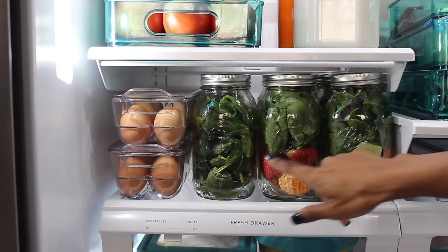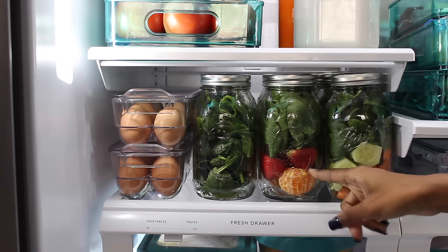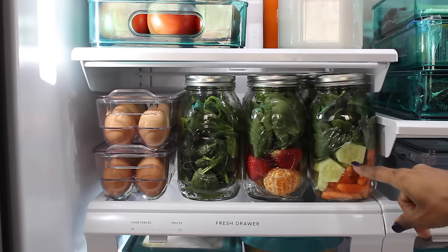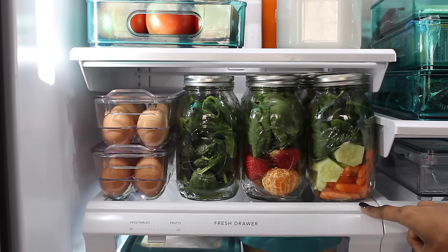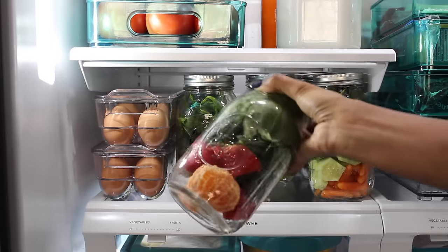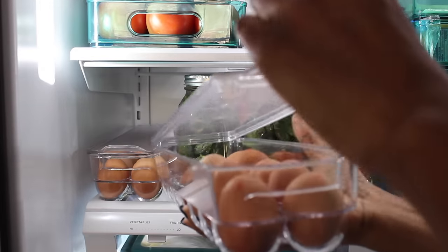The next shelf is where I have my mason jars, prepped and ready. They're so handy because we can easily get to our food. I like making smoothies in the morning, so I can just grab a jar and go. My husband can grab a jar of salad and take it to work. I also keep jars with just spinach because I'm a spinach-aholic — I sauté it, put it in my eggs, or eat it raw. I keep spinach in portion-sized jars so I can just grab one, grab an egg, and I'm good to go. I also keep eggs in a small container here.